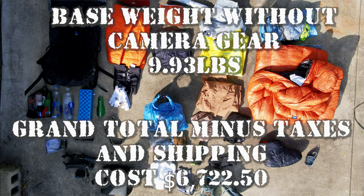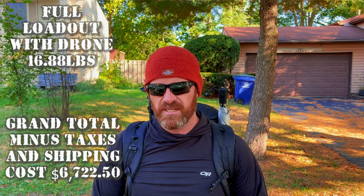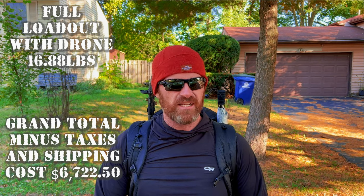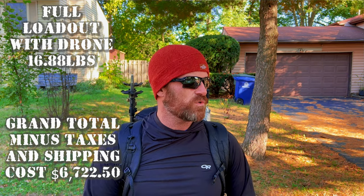I'll link as many of these items in the description as possible, along with LighterPack links so you can see how much the gear weighs. I'm not the type of person to usually spend this much money but I'm glad I did and I'm ready for this challenge. I hope you got something out of this video, whether it be gear ideas or information you didn't have before. Comment down below with your own gear or any gear suggestions.